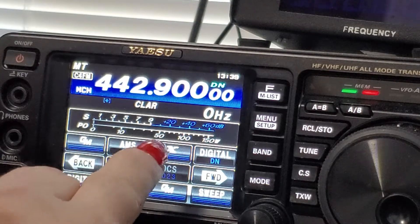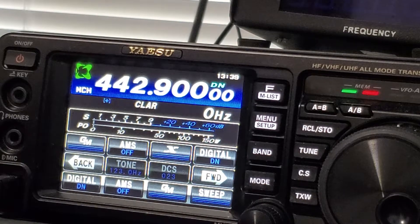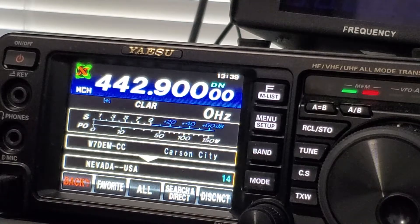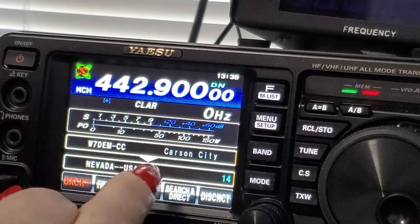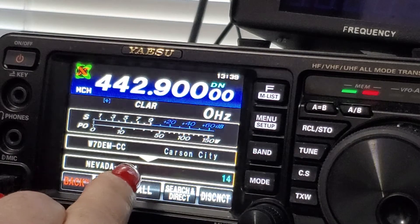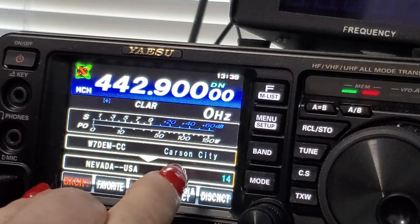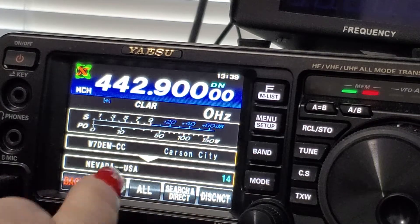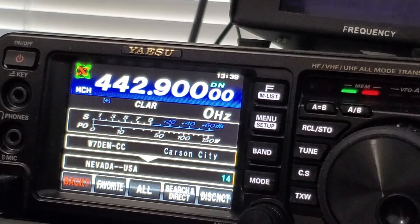With Wires-X, hit the X button to see if it locks in. Give it a few seconds and we're connected. You can see on the screen we're on the Carson City room, with 14 rooms in Nevada, USA — all over the USA. On my repeater I could talk to those people in that room if they're there.